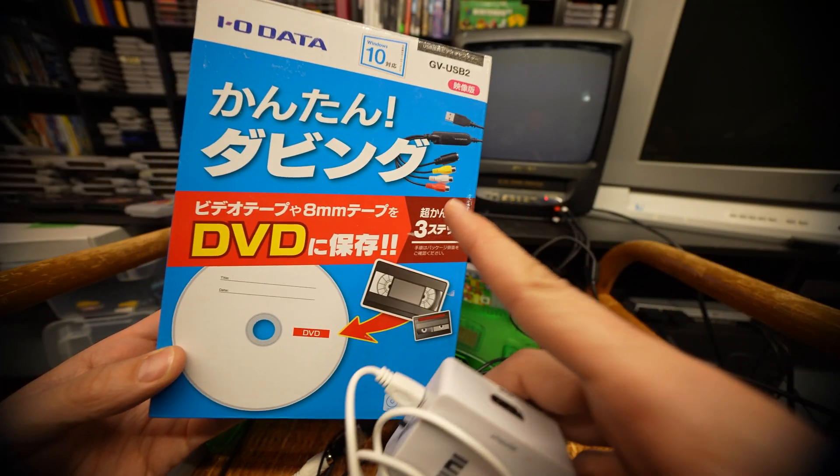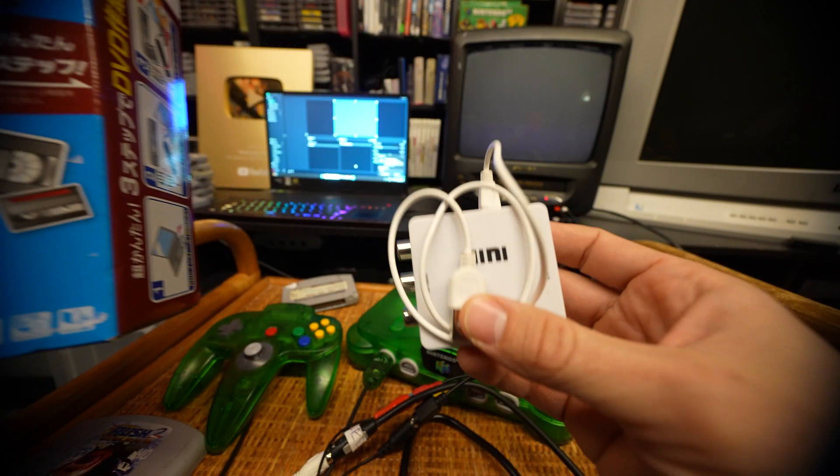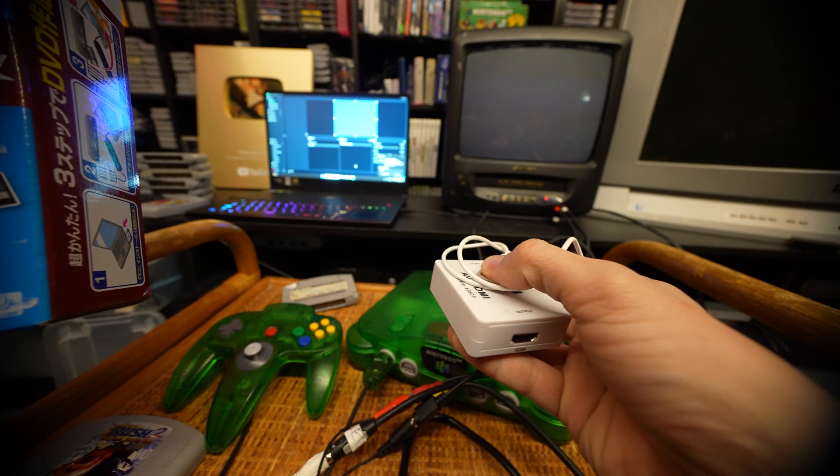Before we do anything else, we're going to compare what the footage looks like from the GV USB 2 through S-Video, through the video, and then compare it to this HDMI converter which can do 720 and 1080.